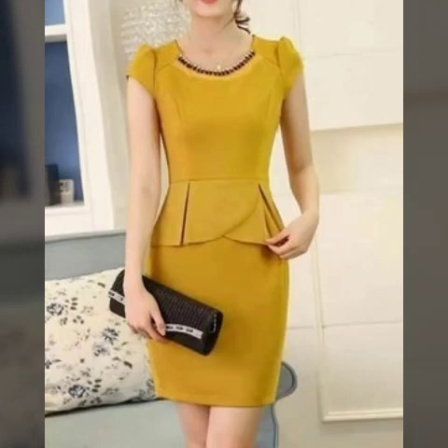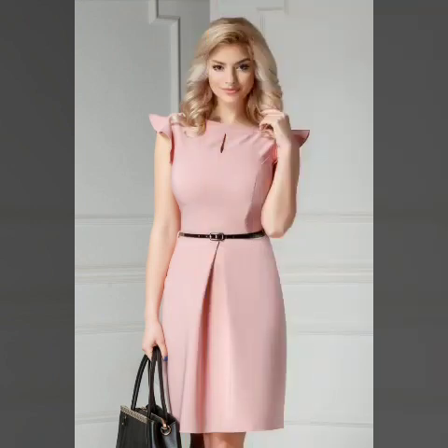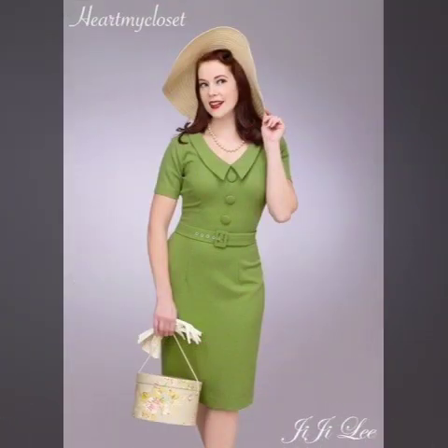Bodycon dresses — designs of these videos. These are different colors and different designs, different styles and unique ideas, latest colors and different styles.